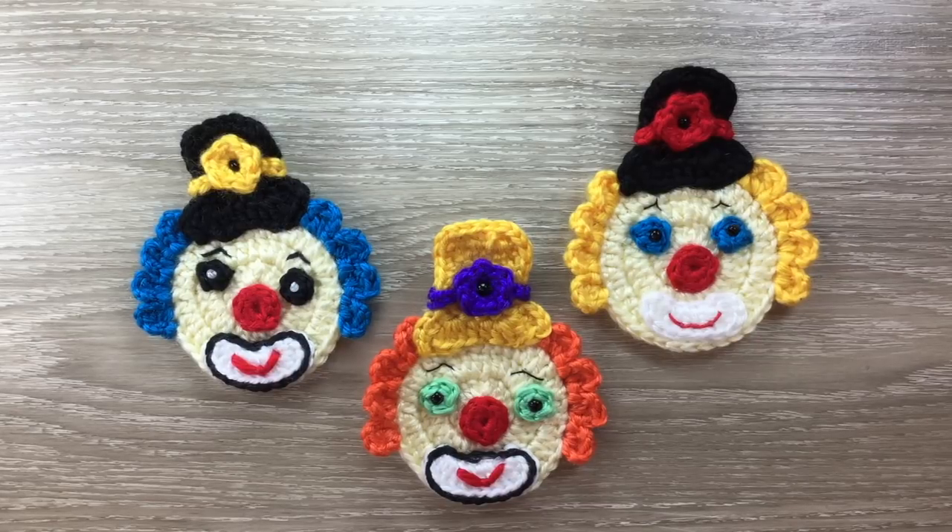Hello everyone, thank you for joining me. I'm Kerry. Today I'll be showing you how to crochet a clown face.